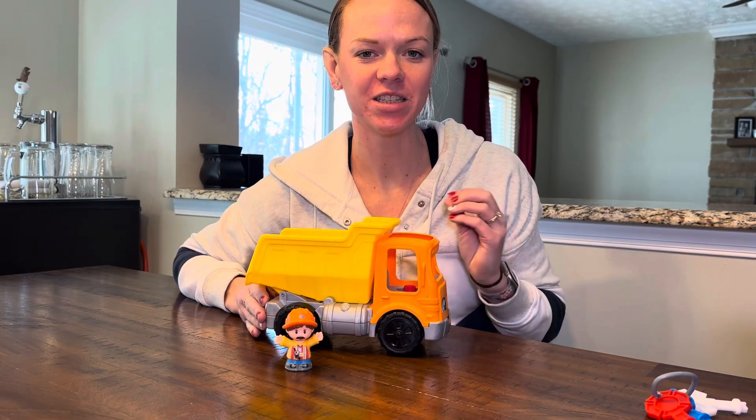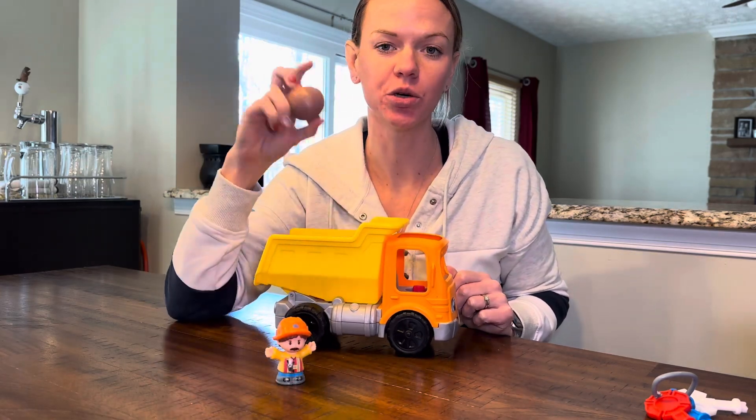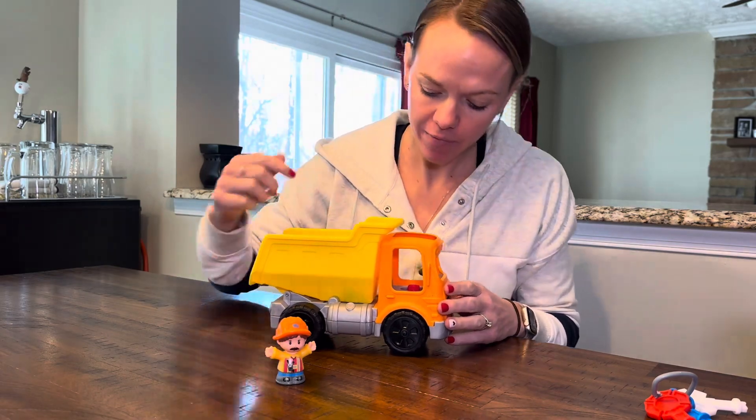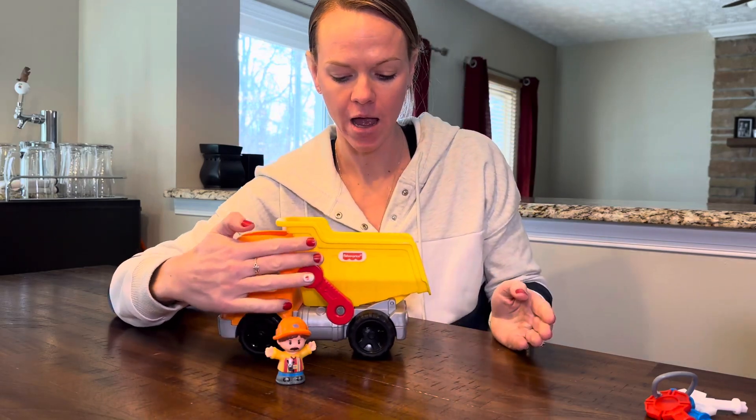Check out this great Fisher Price dump truck. It comes with a little construction guy and two rocks that you can put in the back. If you press this red lever here on the front, it comes...